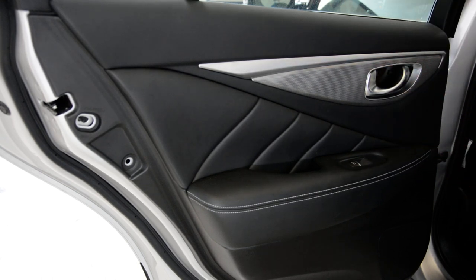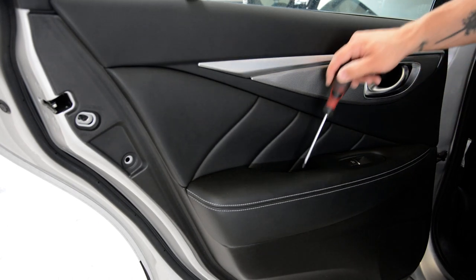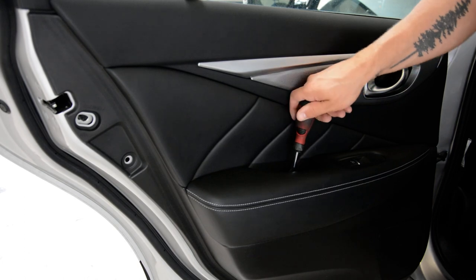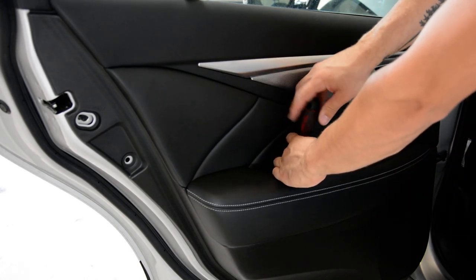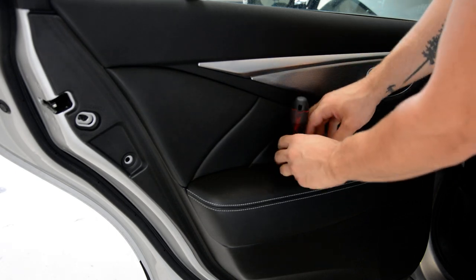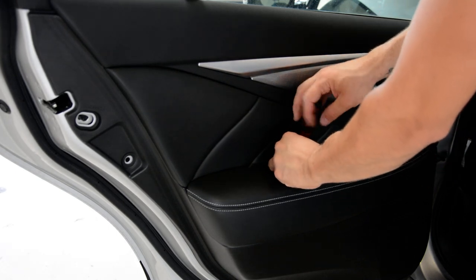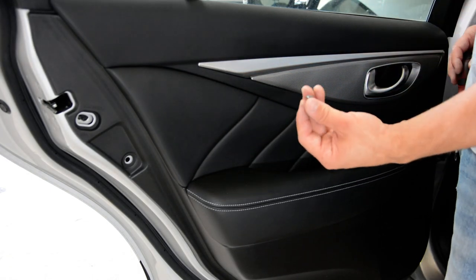One screw — the first one. The second one. Both are cross-tap screws.